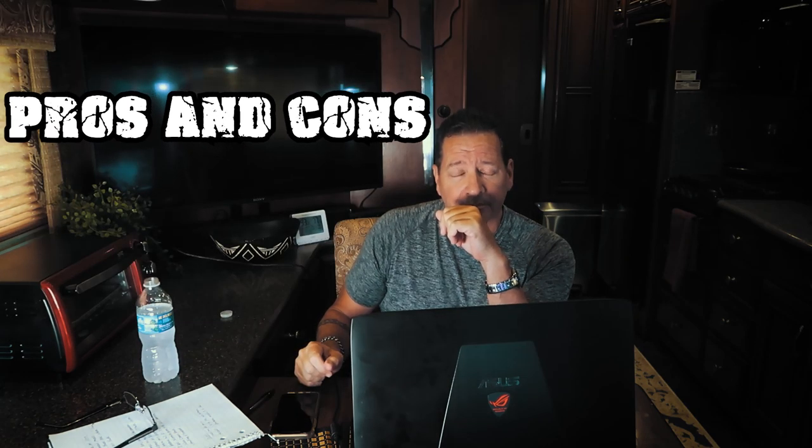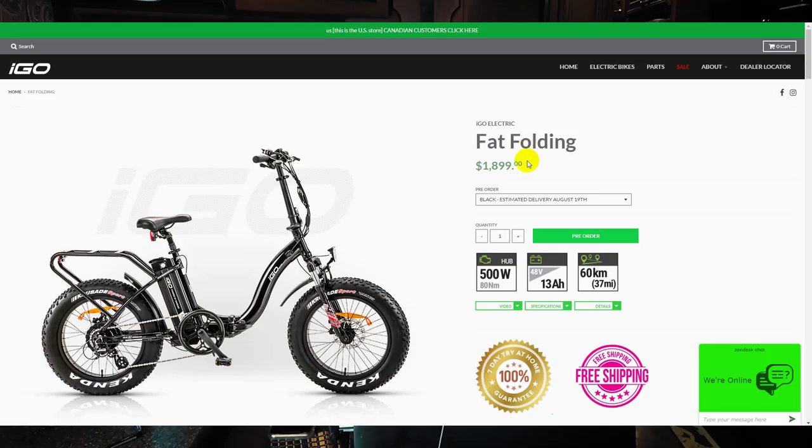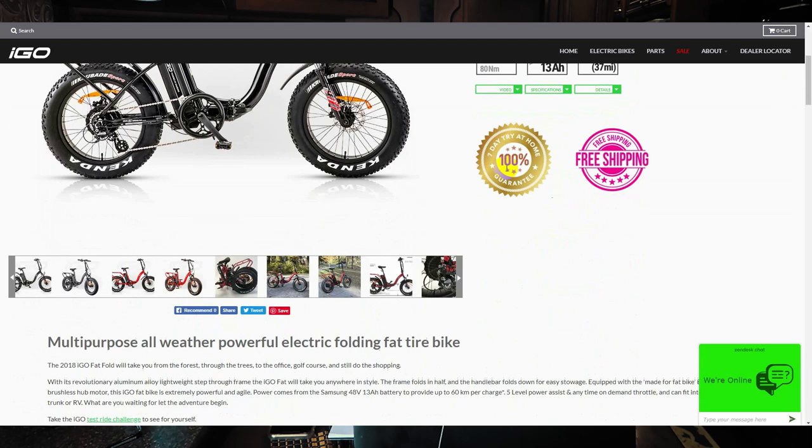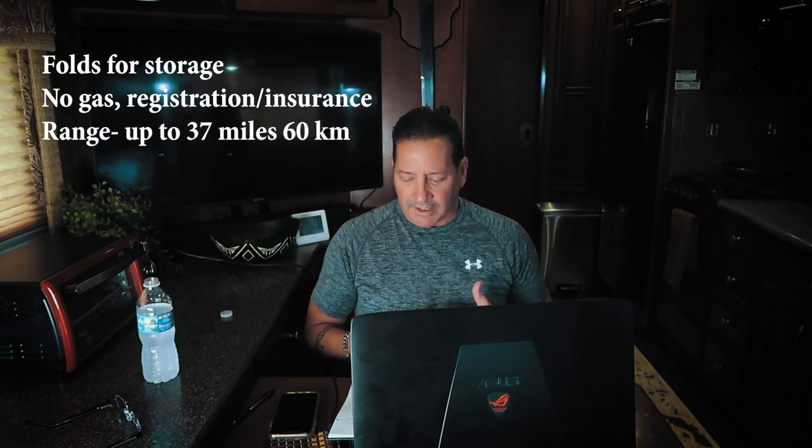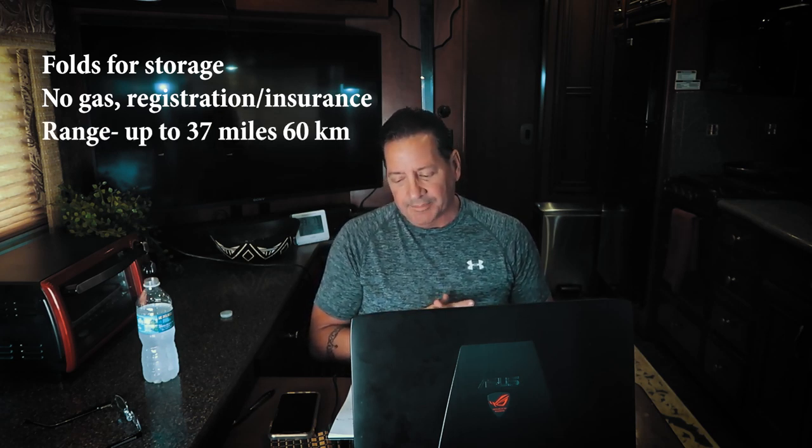And we're back — it's time for Pros and Cons. Keep in mind there are a number of electric bikes out there with different prices, so do your homework and shop around. On the iGo U.S. site, that bike bare bones is listed at $18.99. There are other cheaper ones with different features. Pros: it folds easily into the back of the car. It doesn't require gas, insurance, or registration — that's going to save you a lot of money. The power and range on a charge gives you up to about 37 miles.